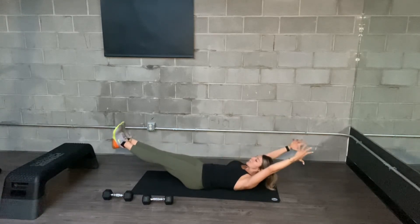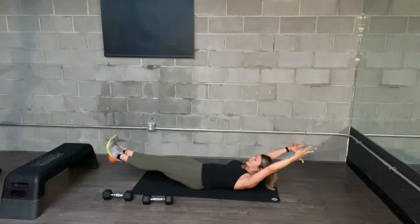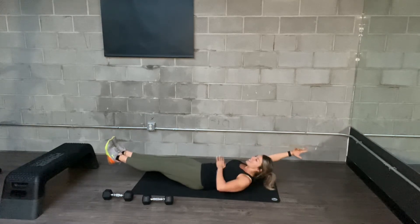Kind of making like a banana shape. The closer your legs are to the floor, the harder it will typically be. Keep your chest lifted and engage your core.